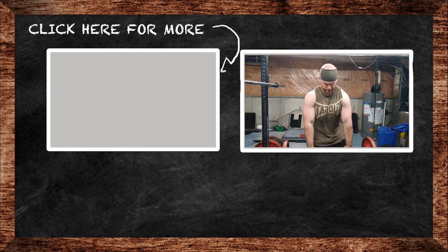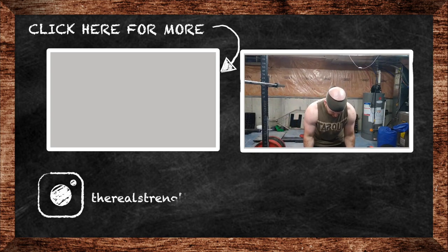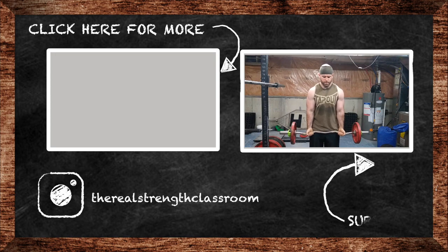If you like this video, please click the like button and subscribe to my channel if you haven't already. Share the videos with your friends if you think they'd like them. If you have a question for me, drop it in the comments, and as always, class is dismissed.